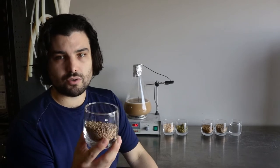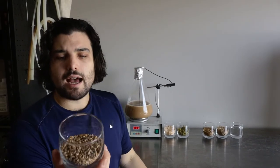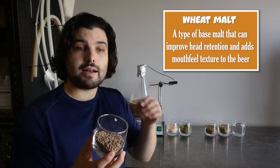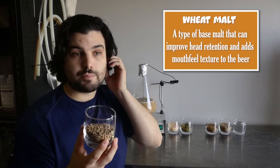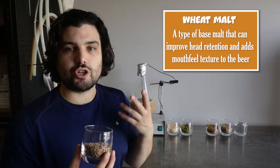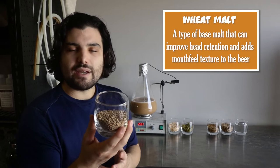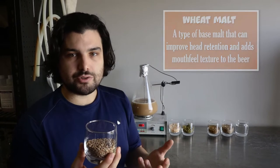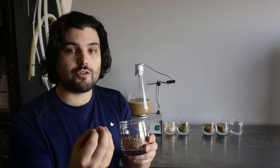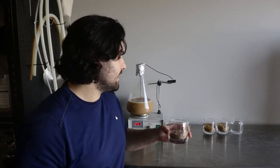Next we have another specialty malt — also considered a base malt — which is wheat malt. This one is not used in every single beer, but is really heavily used in Europe, like in Germany and Belgium. Think of your Weizenbiers, your German wheat beers. That wheat is what gives that silky smoothness to those beers. Wheat is really, really good when you want to give it a soft mouthfeel and make it really smooth and silky.